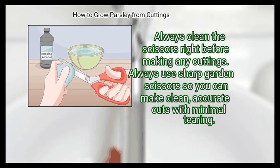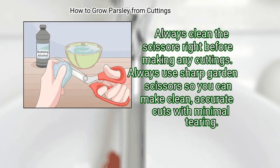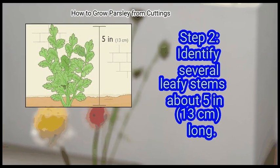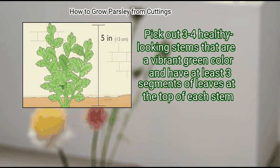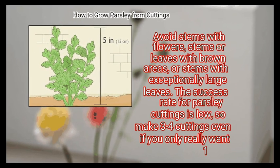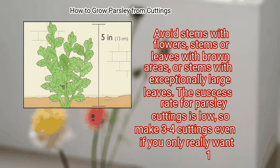Always clean the scissors right before making any cuttings, and always use sharp garden scissors so you can make clean, accurate cuts with minimal tearing. Step 2: Identify several leafy stems about 5 inches long. Pick out 3 to 4 healthy looking stems that are a vibrant green color and have at least 3 segments of leaves at the top of each stem. Avoid stems with flowers, stems or leaves with brown areas, or stems with exceptionally large leaves.